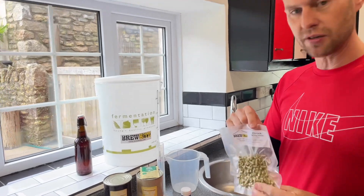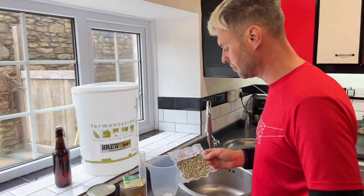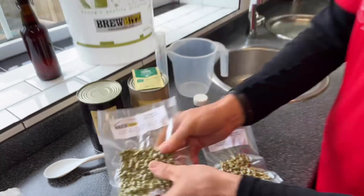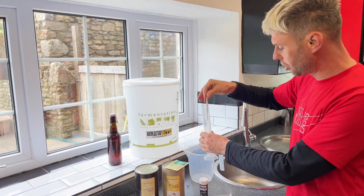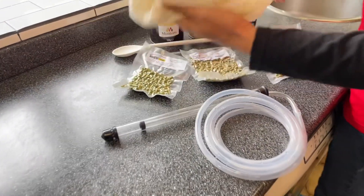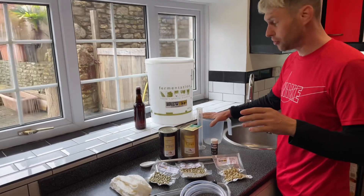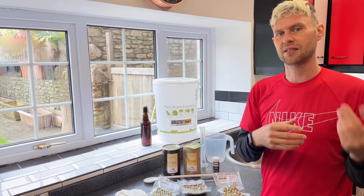I'm going to use Chinook hops here for some bittering — I've got a 50 gram pack. Amarillo, I've got a 100 gram pack, and I've also got some Olicana as well. I'm also going to need a few other things: a growing bucket, a hydrometer with my trial jar, a siphon, a straining bag, a thermometer so I can get all the temperatures right, a spoon for stirring, a jug, and then something to put it in — probably some bottles and a barrel.